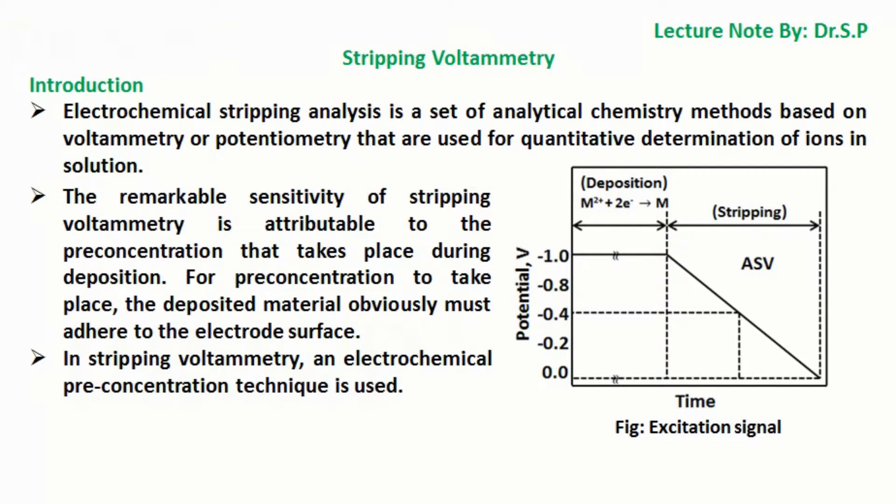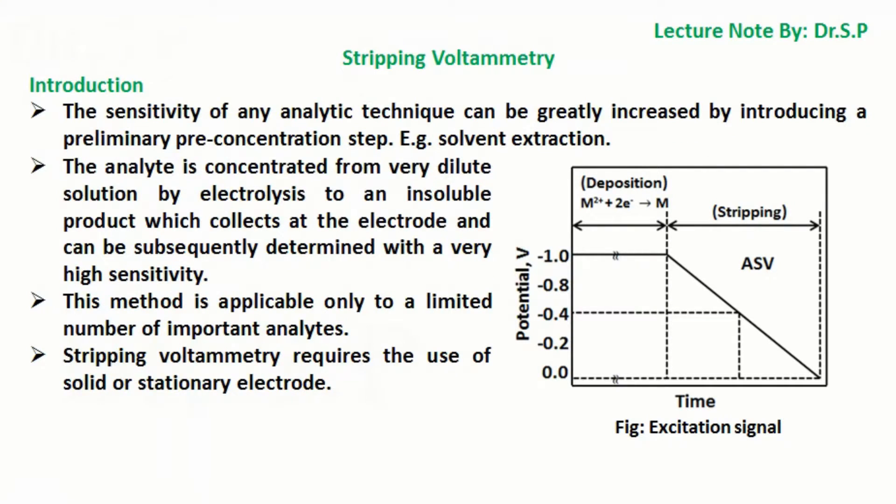The remarkable sensitivity of stripping voltammetry is attributable to the preconcentration that takes place during deposition. For preconcentration to take place, the deposited material must adhere to the electrode surface. In stripping voltammetry, an electrochemical preconcentration technique is used. The sensitivity of any analytic technique can be greatly increased by introducing a preliminary preconcentration step, for example solvent extraction. The analyte is concentrated from very dilute solution by electrolysis to an insoluble product which collects at the electrode and can be subsequently determined with very high sensitivity. This method is applicable only to a limited number of important analytes.